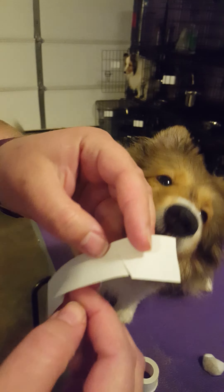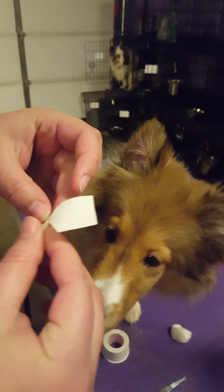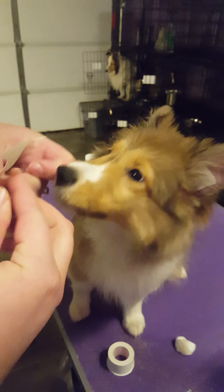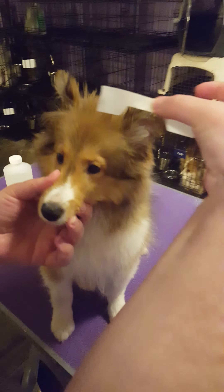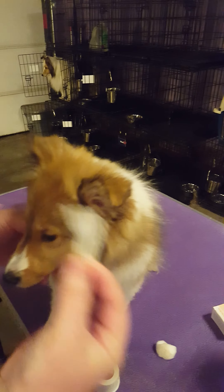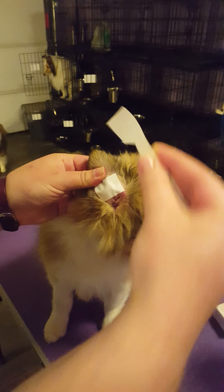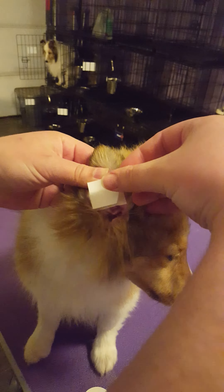That puppy will stop licking it — it's not food. And then it's going to go like this in the ears. You can see that. You're going to put this brace right on top of these base pieces that we already made.